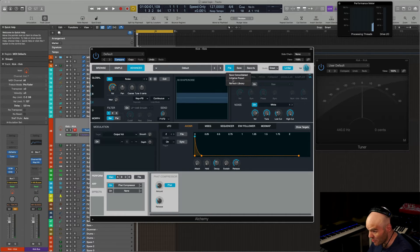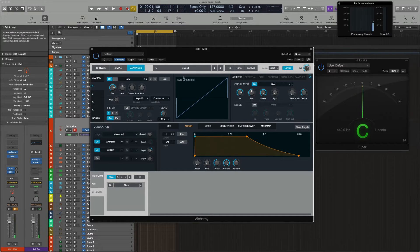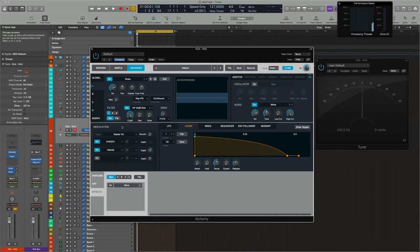That's one way to make a snare. I'm going to show you another way very quickly. Very simple: noise, set up an AHDSR the way you want. I want to use a filter — a rich filter, but this time a high-pass filter. I will modulate this one with an envelope.